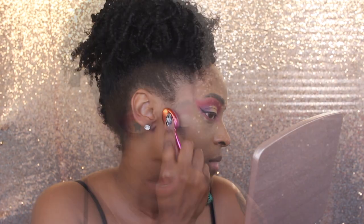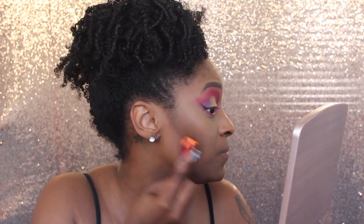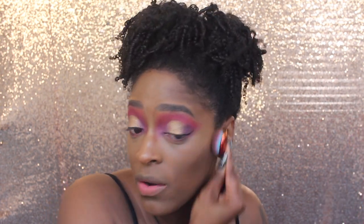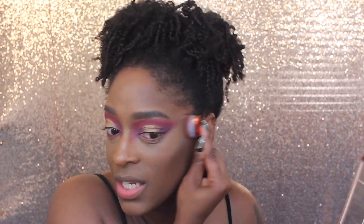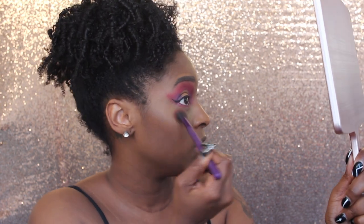Next, I'm going to go in with shade number 4 from the I Am Magic Concealer and blend this out using one of my brushes from the Moda collection. I will have a link down below for all the brushes I used in this video. I do have a coupon code and affiliate link with them, so definitely check it out - it helps support my channel and you save some money.